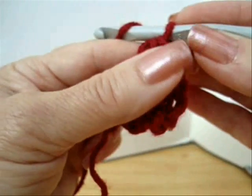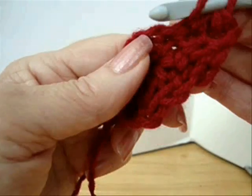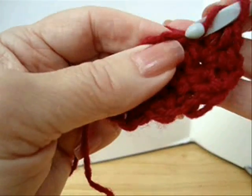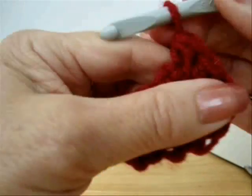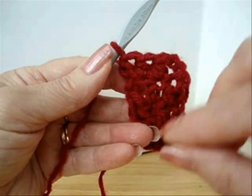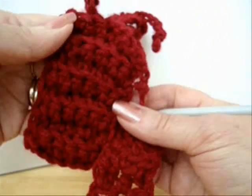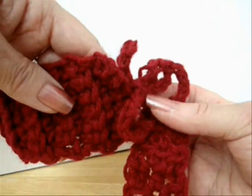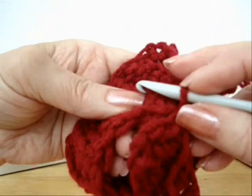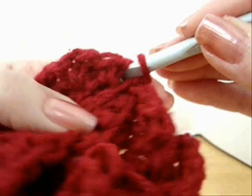Now every row, continue this until this section is long enough to reach from the toe to the cuff. I've made my toe section as long as I need it. So now I'm going to take the cuff section — this is going to reach from the toe to the cuff — and I'm going to tie on the side and attach it anywhere along here.